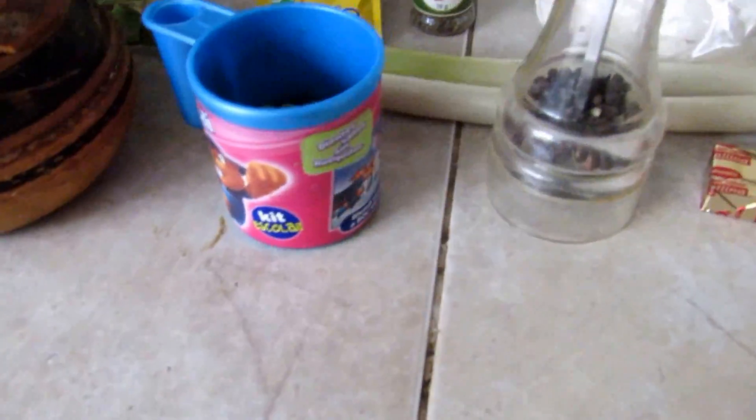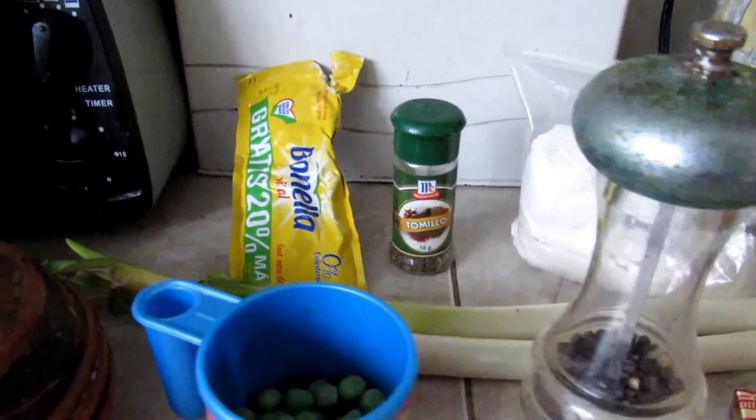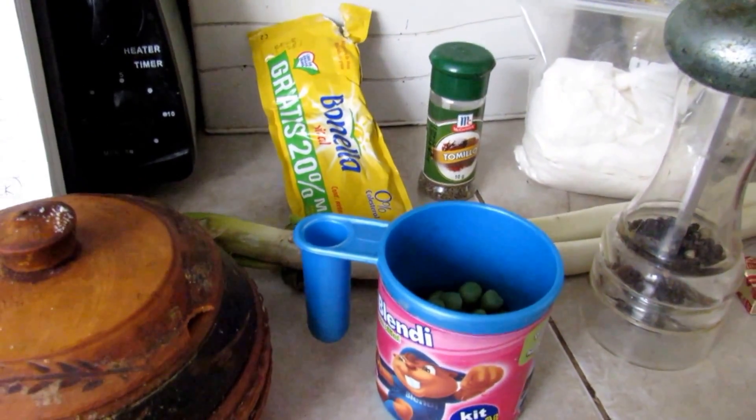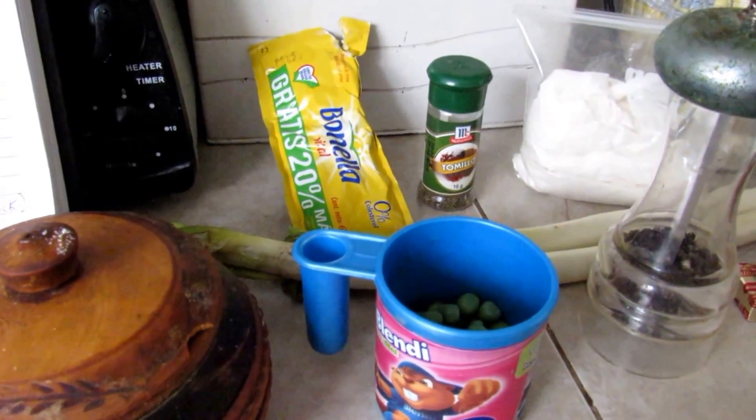Hi internet, this is Tamaki Tono. We are going to make chicken pot pie but without the crust, just the filling — just because.